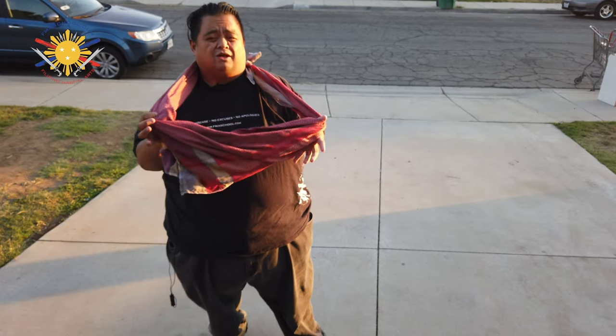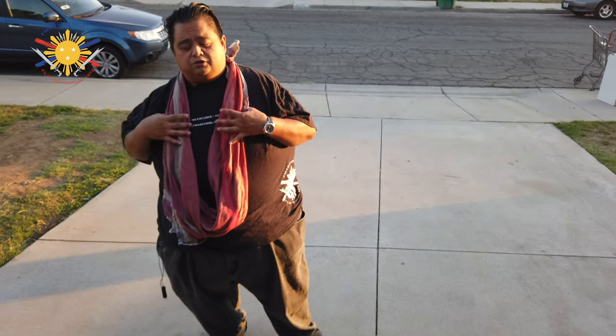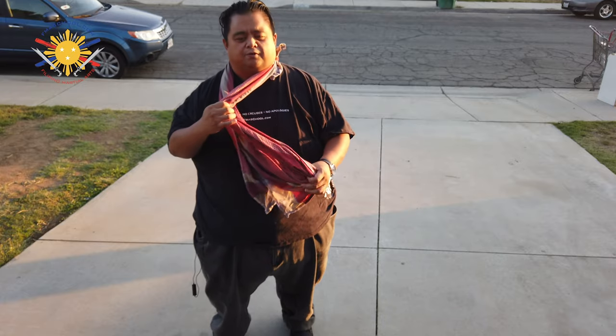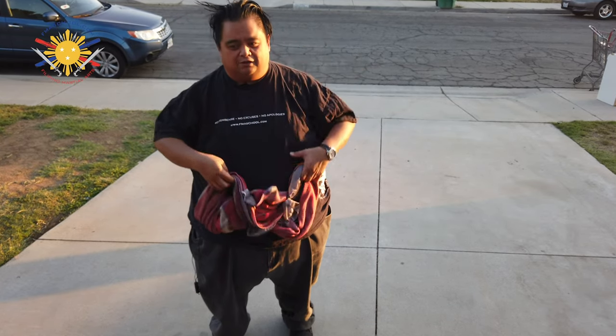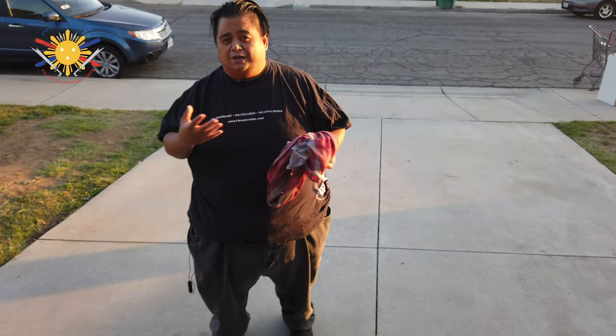The reason why I carry this is because it has multiple functions. First of all, it's easy — there's no metal on this. You can easily go through the metal detector because it doesn't have any metal. Even if you take it through the conveyor belt, it's perfectly fine. You're not gonna get stopped for this because you're wearing this. And number two, if you're cold, it's a perfect thing to keep your neck warm.